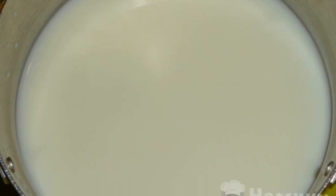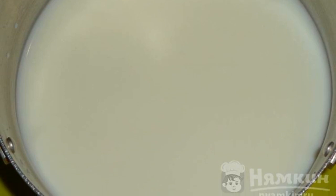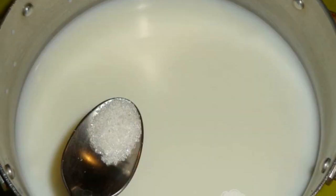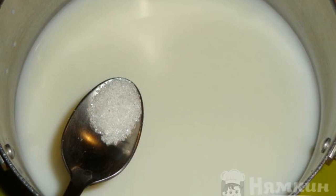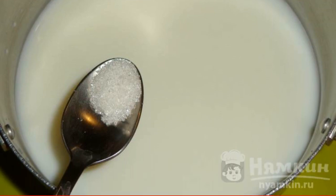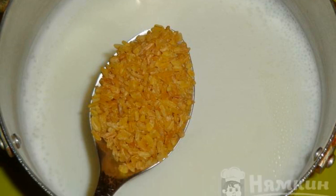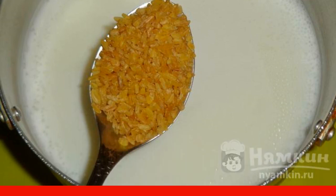First, pour the milk into the pan, then dilute it with water. Immediately pour in a small amount of salt and add sugar for flavor. Put it on the stove, bring the milk to a boil, pour in the bulgur, and cook for 30 minutes over low heat. Leave under the lid for 15 minutes.